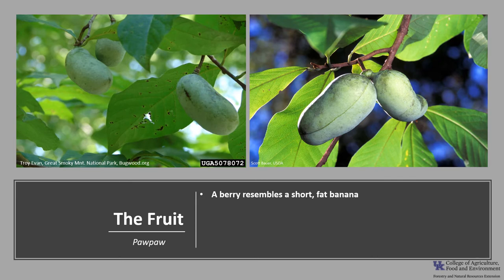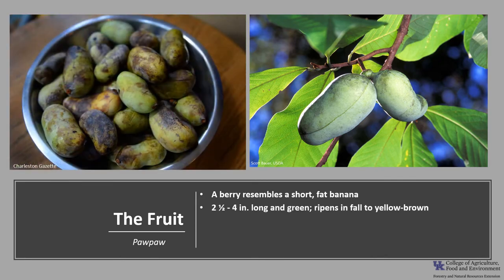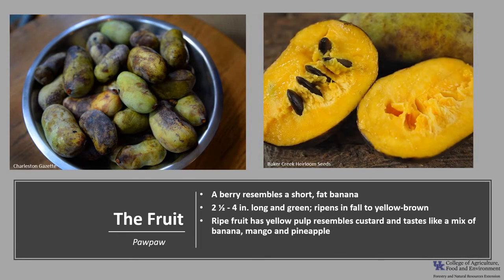The fruit is a unique looking berry that resembles a short fat banana. This edible fleshy fruit is typically two and a half to four inches long and green. As the fruit ripens in the fall between August and October, it turns yellowish to brown. The ripe fruit has a yellowish to orange pulp that resembles custard and tastes much like a mix of banana, mango, and pineapple.